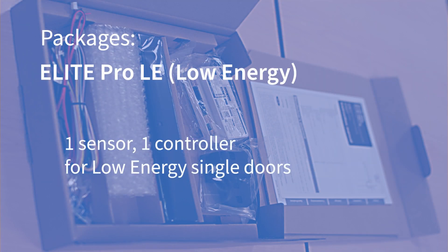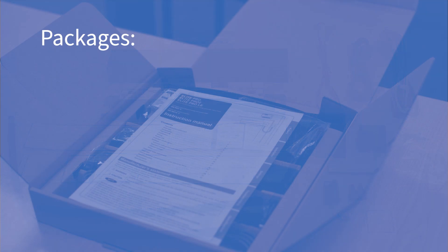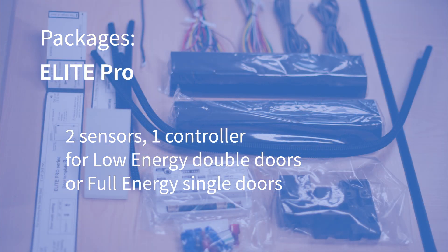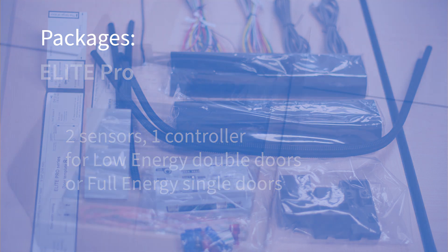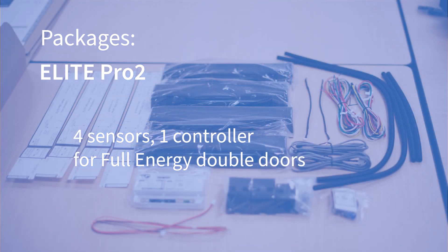The Elite Pro LE package has one sensor and one controller for low-energy single doors. The Elite Pro package has two sensors and one controller, for low-energy double doors or full-energy single doors. The Elite Pro 2 package has four sensors and one controller for full-energy double-door applications.